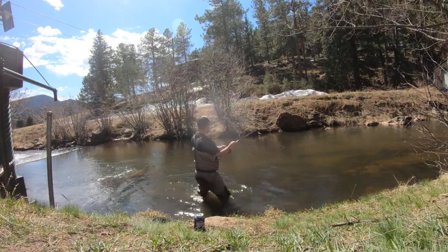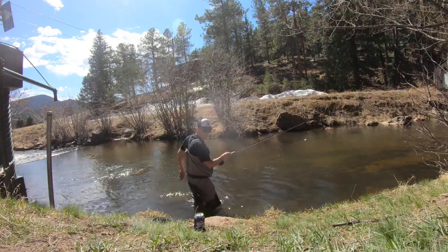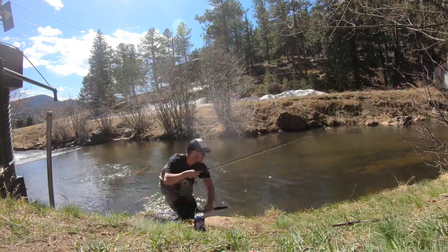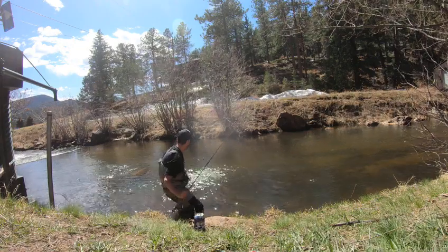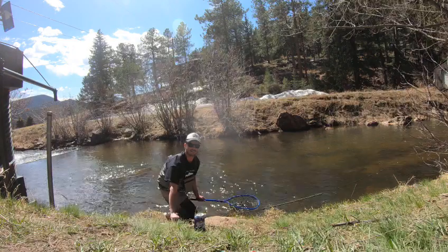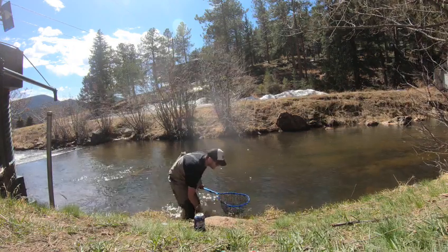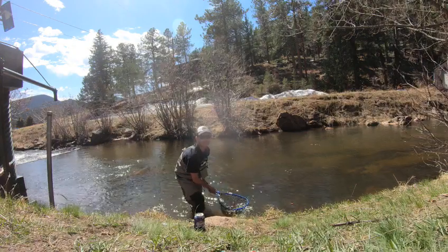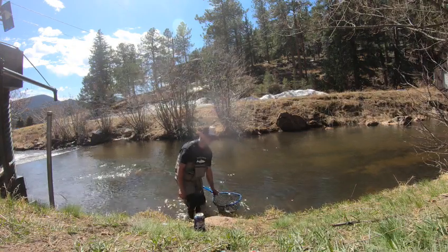Perfect spot. That's a nice rainbow. Let's go — they are smashing that red copper john. All three of them took it.